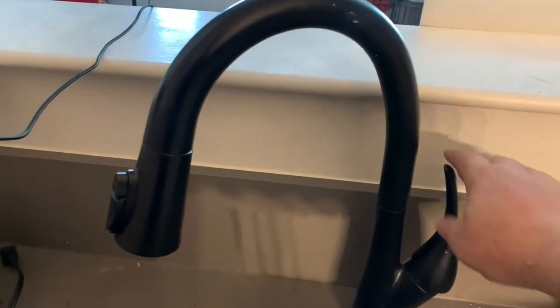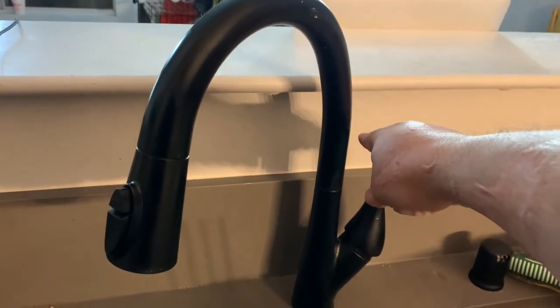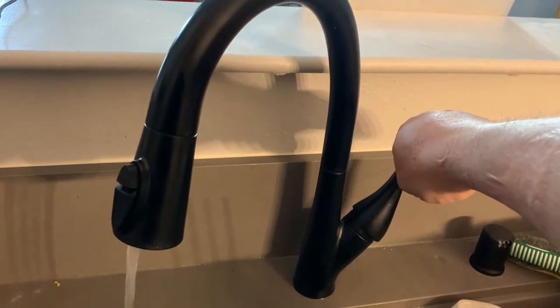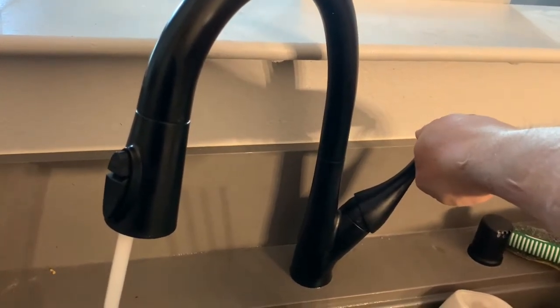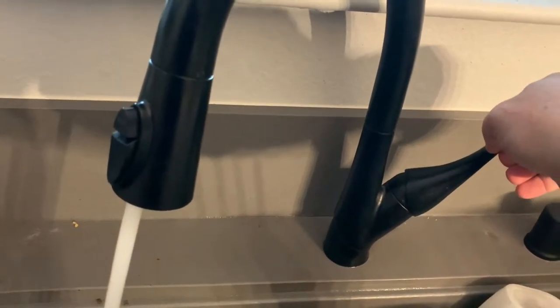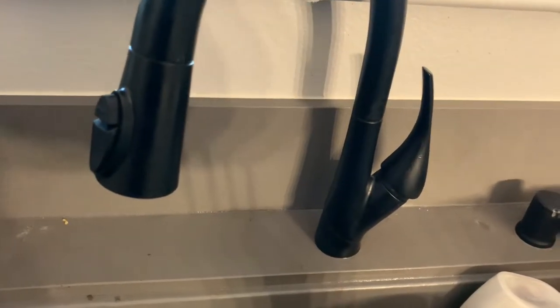Edmund, this is a great question, I'm glad you asked. For those of you who might not understand what Edmund is asking, here's a quick little demonstration using a kitchen sink faucet. You'll notice that the kitchen sink faucet adjusts in flow as you rotate the handle out, and when you go from forward to back or left to right, you're adjusting the temperature. There's actually a very good reason that single-handle shower valves typically do not work like this, and that all comes down to pressure balancing.